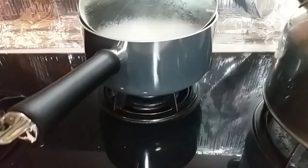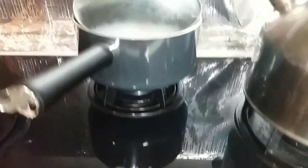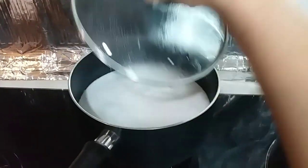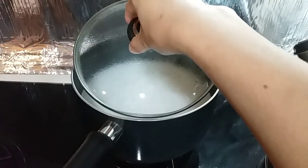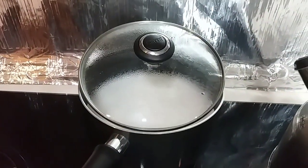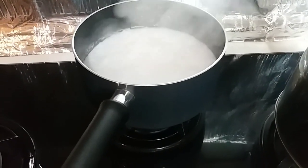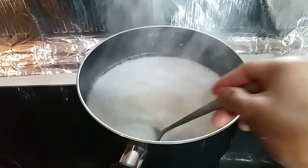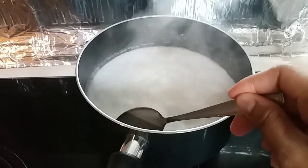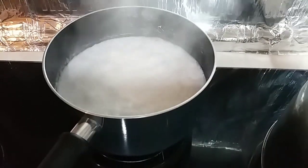And pwede ko nang palakasin yung aking apoy ng konti. So ngayon, ito try natin ang ating glutinous rice — kung lumambot na ba siya. Okay na siya.